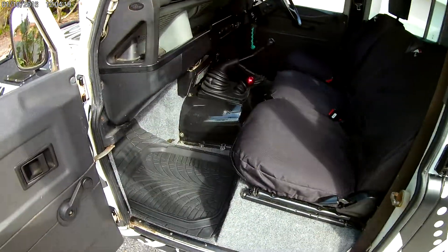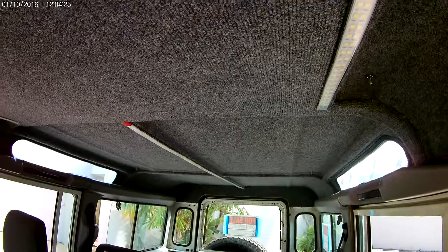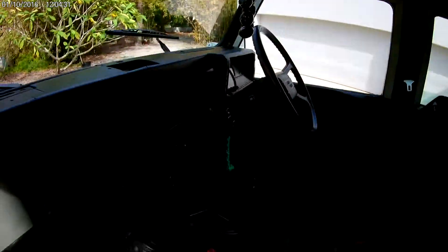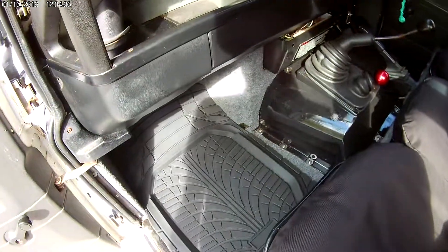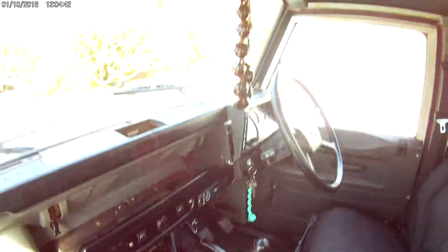Everything was ripped out of here — all the carpeting was ripped out, the ceiling was ripped out. All this gray carpeting is all indoor-outdoor carpeting, and it has no insulation behind it or a subfloor, so you can easily just take a pressure washer to it and clean it right out and then it should be dry in no time at all — that's why we chose that.